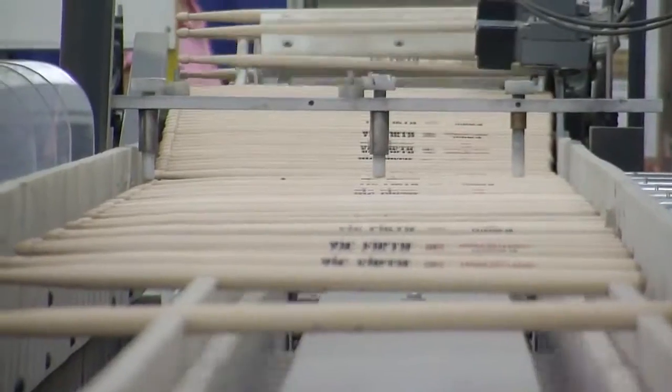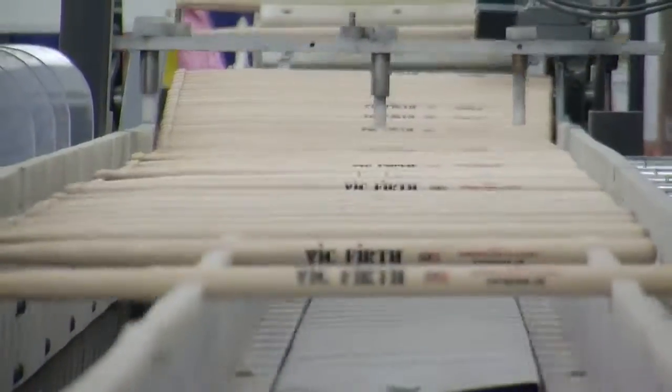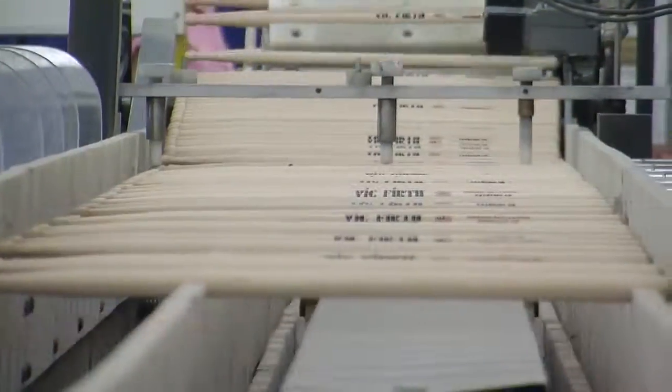Watching this conveyor belt of sticks going down and seeing all these numbers flickering on a computer, weighing every single stick — that might have been one of the most mind-blowing moments of today's journey.